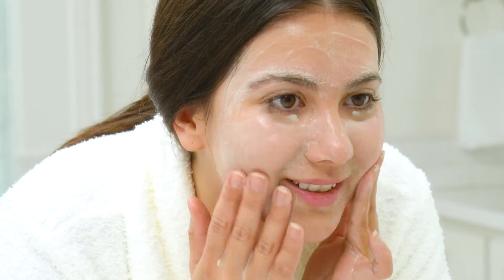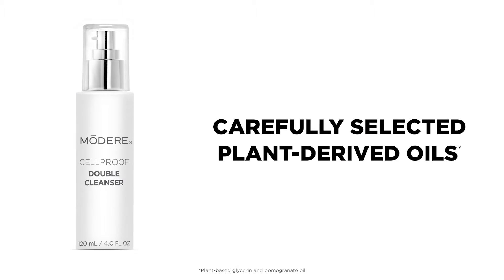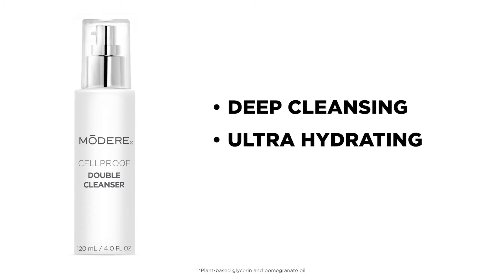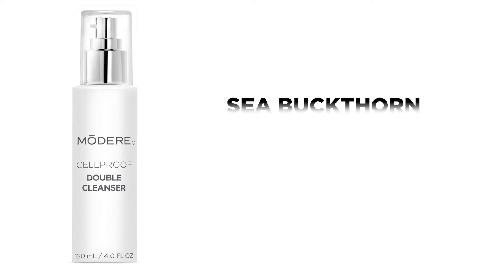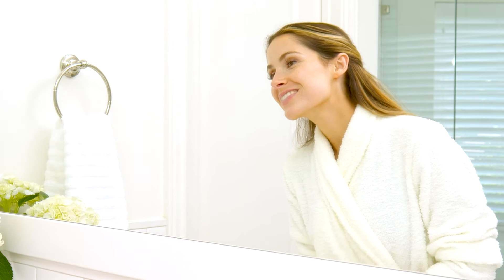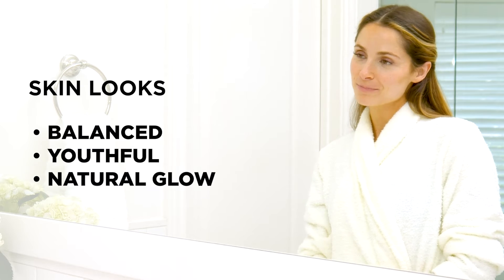What makes Modere's Cellproof Double Cleanser so effective? Carefully selected plant-derived oils adapted to become deep cleansing yet ultra-hydrating for all skin types, and they won't clog pores. Plus, antioxidant-rich ingredients like sea buckthorn, jojoba, and fruit extracts. Together, they rejuvenate and refresh, leaving skin balanced with a youthful natural glow.